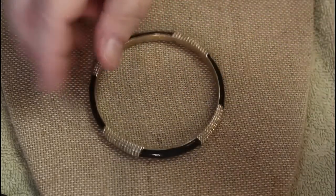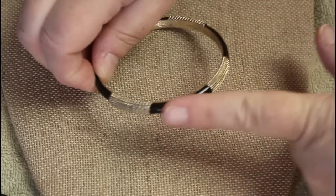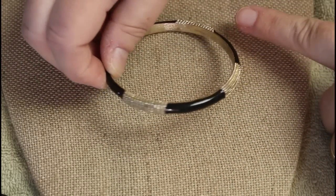This is a nice enamel bracelet. Quick look — I don't see a mark, but look at the enameling.